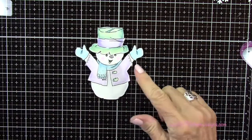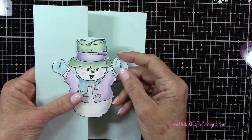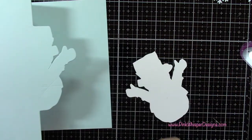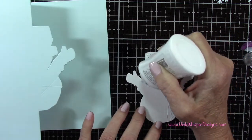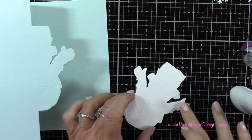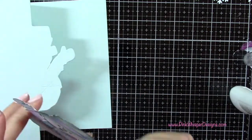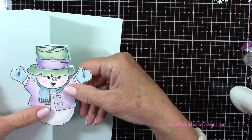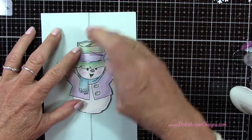Now, here's where you could spray this with a spray fixative, because this is a chalky pastel we used. I did not spray mine — I didn't feel like it was really coming off that much, so I'm not going to worry about it. But if you are worried about that, you probably want to use a matte spray fixative, and you do want to make sure you take that outside or have a well-ventilated area. Now I've placed plenty of that Nuvo Deluxe adhesive all around the back of this little snowman and I'm going to attach that — you want to make sure that's glued down really well.